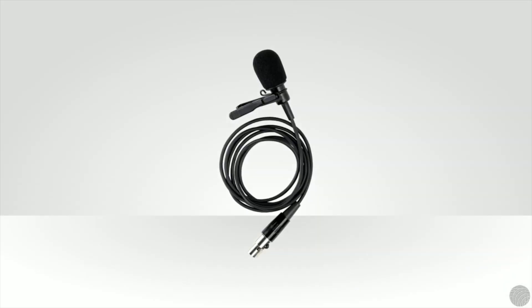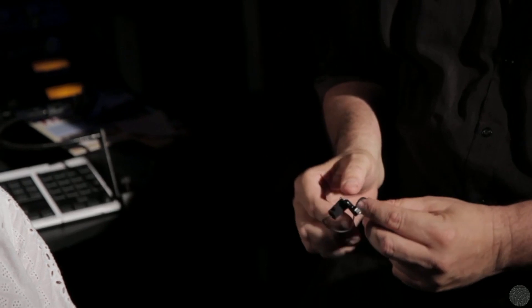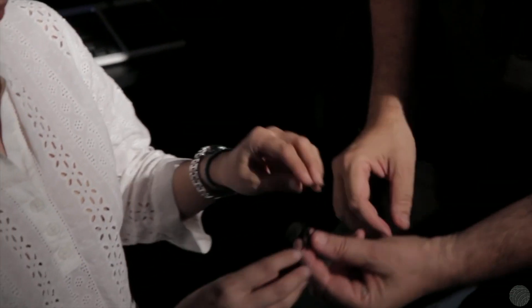We'll cover those off in the next couple of videos. So what exactly is a lavalier mic? It's a small mic with a broad pickup pattern that can be placed on a talent's torso to accurately pick up their voice. Lavalier or lav mics typically include small clips for attaching to collars, ties, or other clothing.